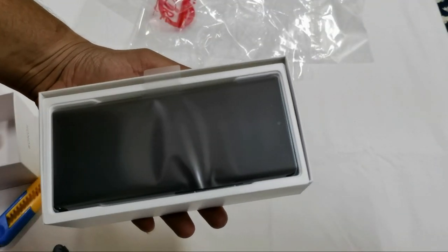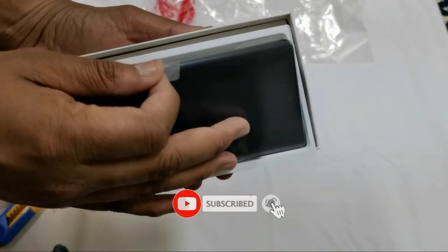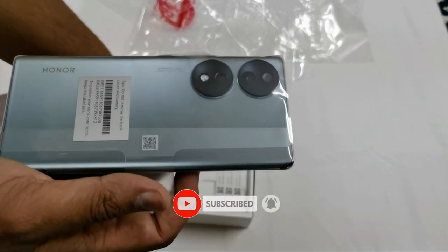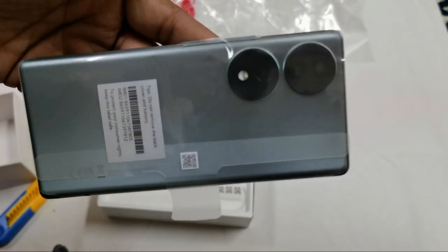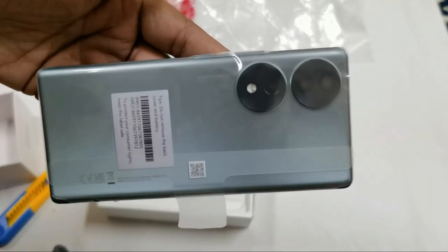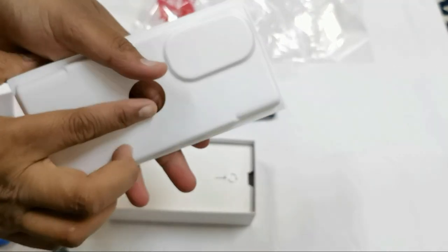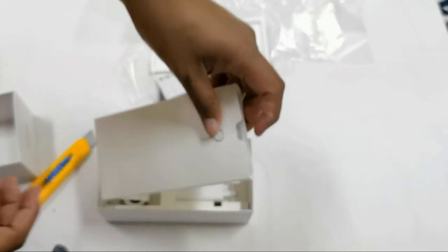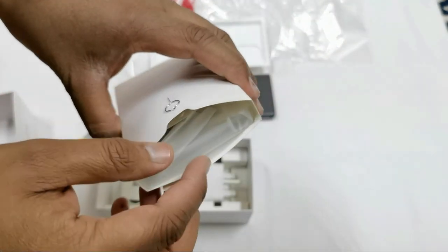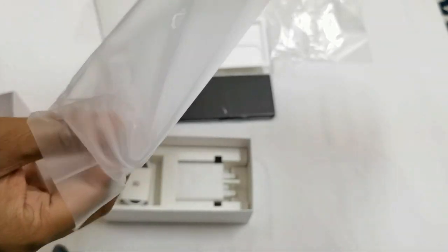Inside you can see the device — a beautiful green device. We also have a plastic silicon case included in the box.